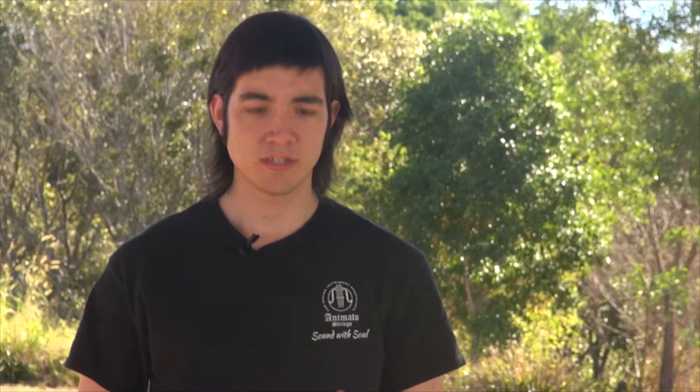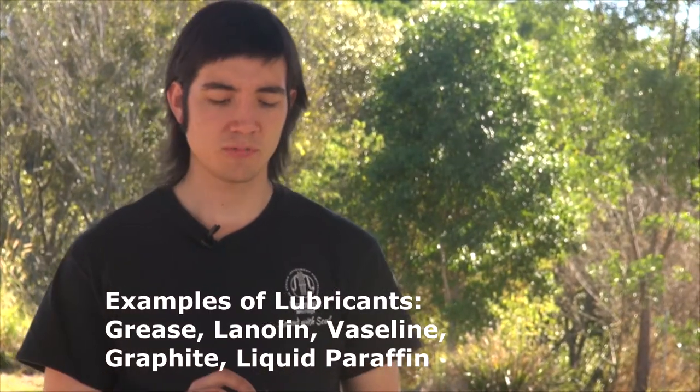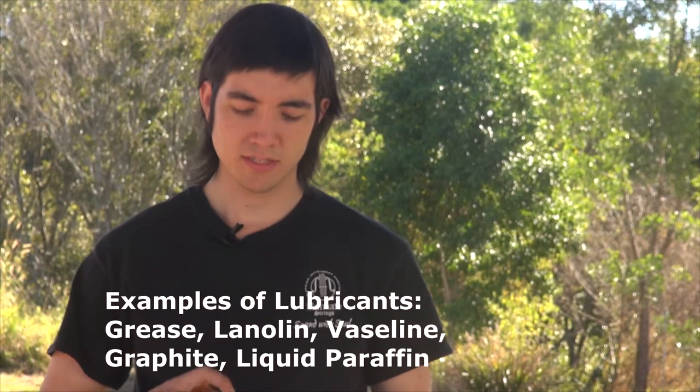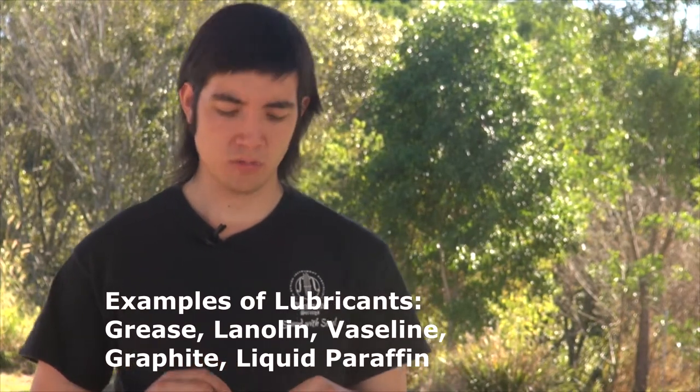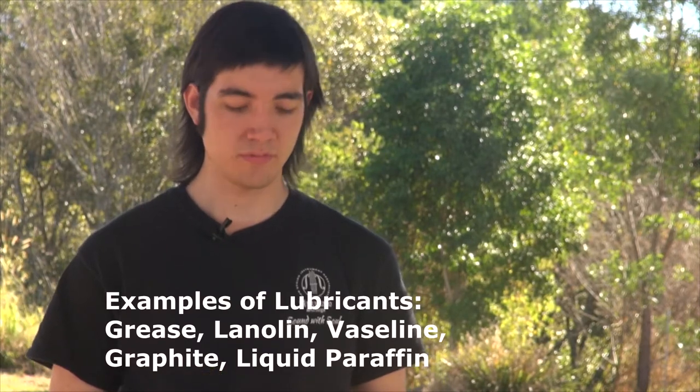Lubricating your fine tuners makes it much easier to tune your instrument and also decreases the friction between the threads. This lubrication can significantly prolong the life of your tailpiece.